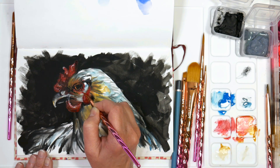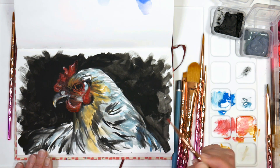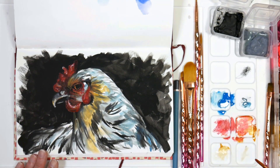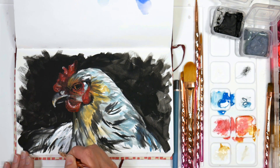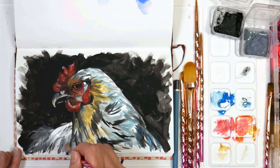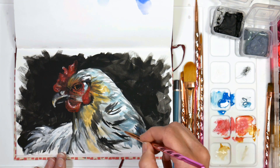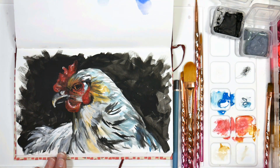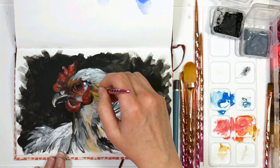Gouache mixes with so many other media so well — it works over water-based markers, over watercolors, and as an underpainting for pastel. A lot of gouaches aren't lightfast since they're meant for reproduction, like book illustrations, but there are some lightfast gouaches out there. This Arteza gouache even has a decent lightfast rating, and I think the M Graham and Schmincke gouaches have a good lightfast rating too, so that's really no reason to hold you back from using this amazing product.